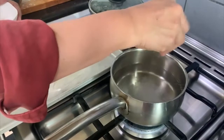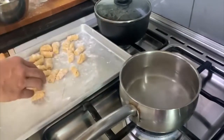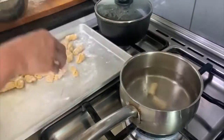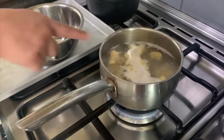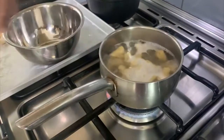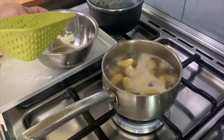I will add a bit of salt to the water and when it starts boiling, I will add the gnocchi. Now the gnocchi are floating, so they are done. I will remove them into a bowl.